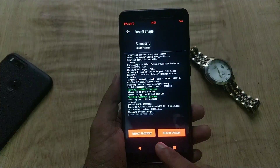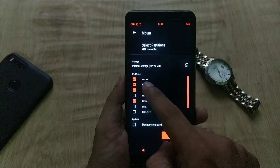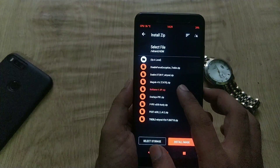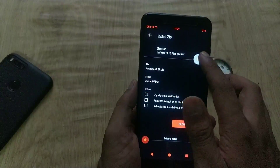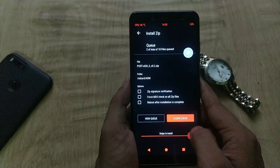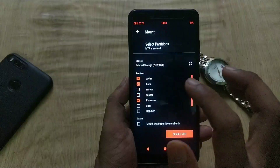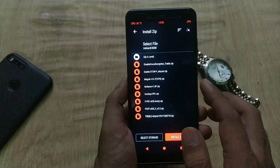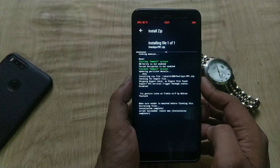Now go to Home, select Mount, and mount System and Vendor. Again go to Install, mount System and Vendor, then go to Install and select the overlay zip to fix the Android Pie gestures in Redmi Note 5 Pro, and flash it.